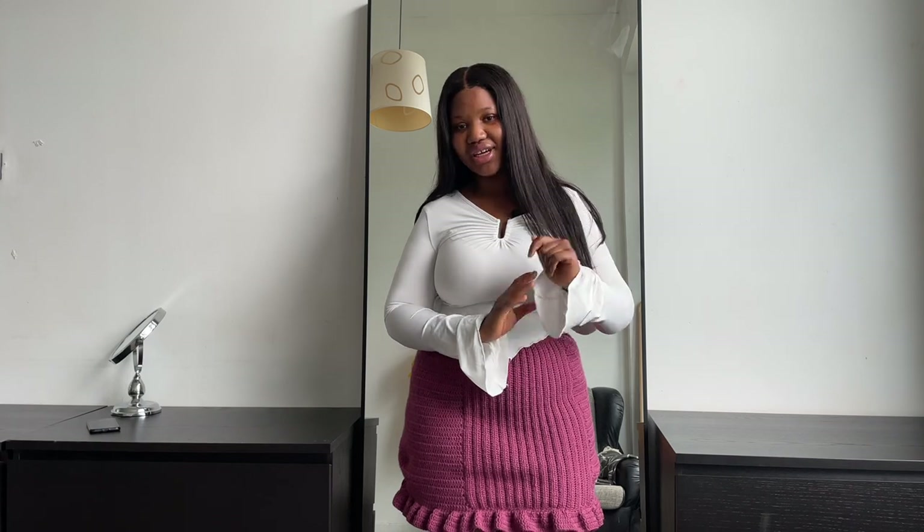Hey guys, welcome back to another video. In today's video, like you've already seen from the title and the thumbnail, we are making another crochet project. For this project we are actually making the skirt that I have on. I love the way it came out. I wanted to make it a mixture of two colors but along the way I decided to do just one so I can actually wear this with a different top.